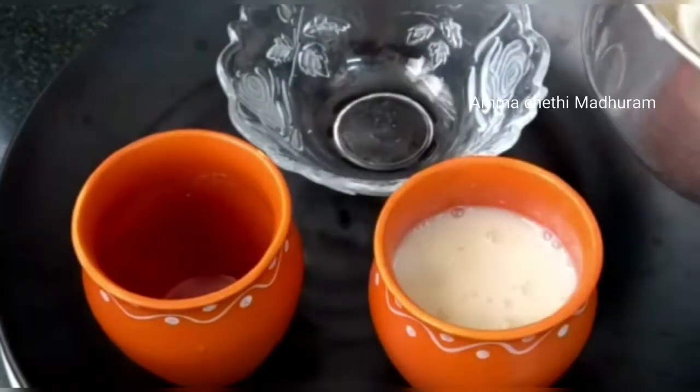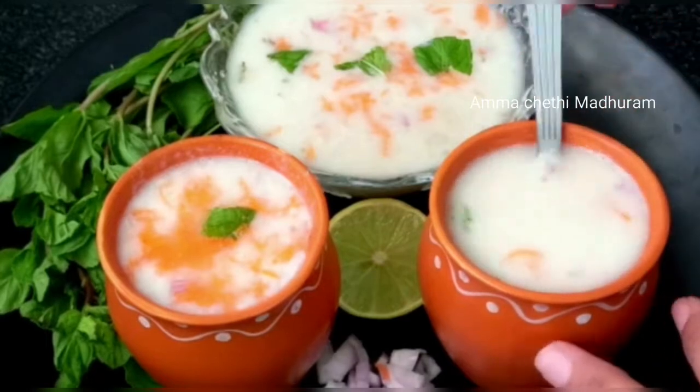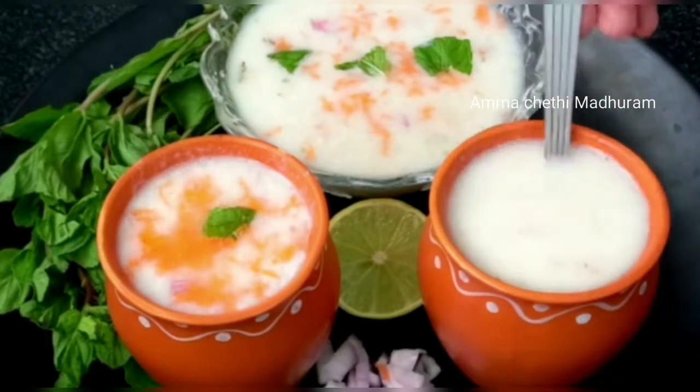Hi Andy, welcome back to our channel. Amma Chethi Madhram — today I will try to eat this morning with a special gamad traditional style.